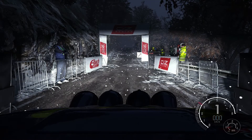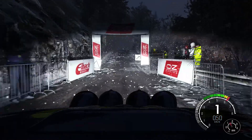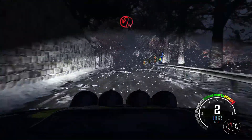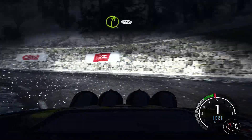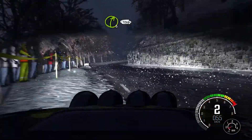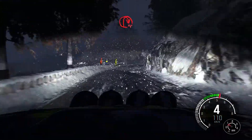5, 4, 3, 2, 1, go. Open hairpin left, into right tight, half long, 1.30, left 6 over crest, immediate hairpin right, bump on axis.